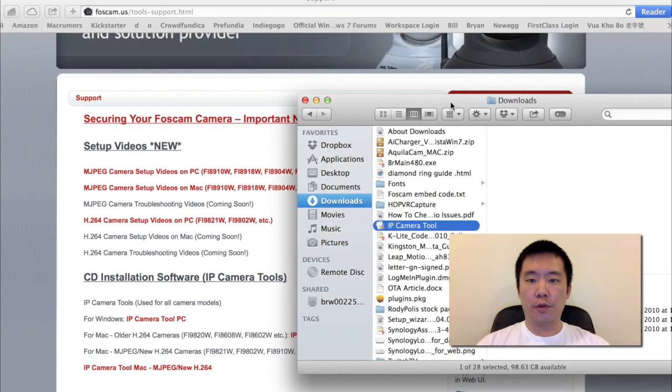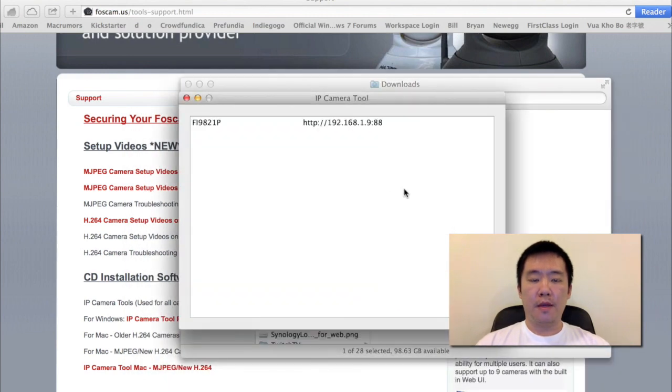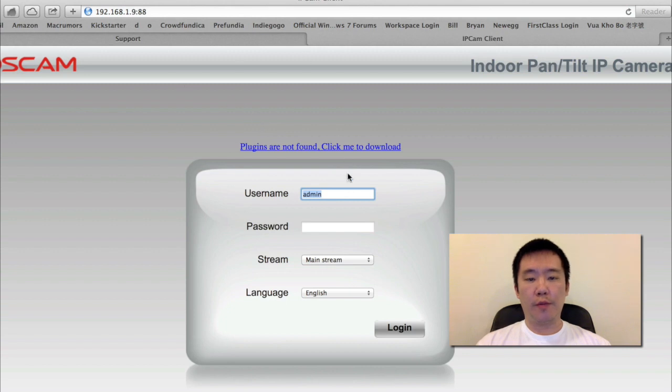I already downloaded the tool earlier. I'm just going to run it right now. What this does is basically scan my network for all Foscams it can find. And here's the Fi9821P. I'm just going to double click on this and open up a browser for it.